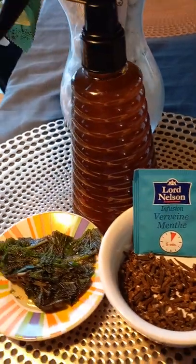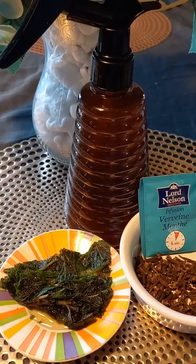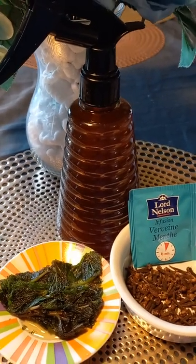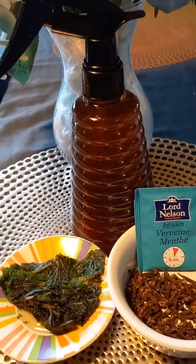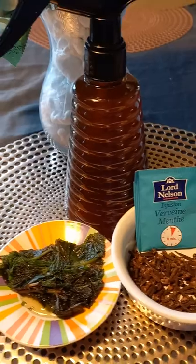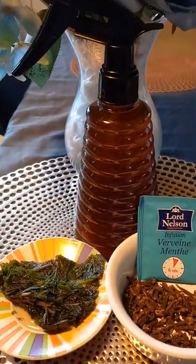So guys, it does not matter which type of hair you are carrying. You can be carrying weave or braids. You can be carrying braids, low cut, or locs. With this spray, you are good to go, people. This spray is really good.